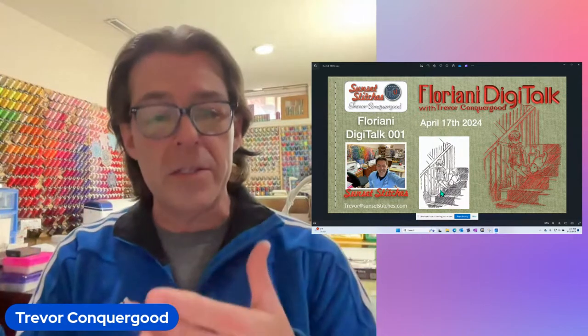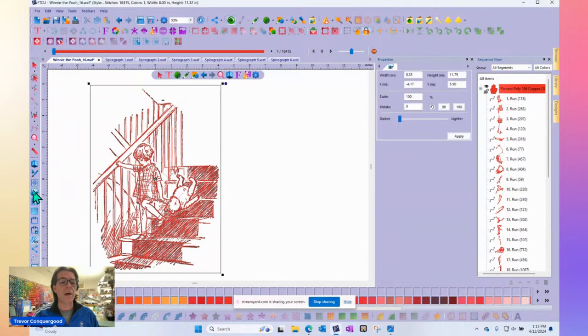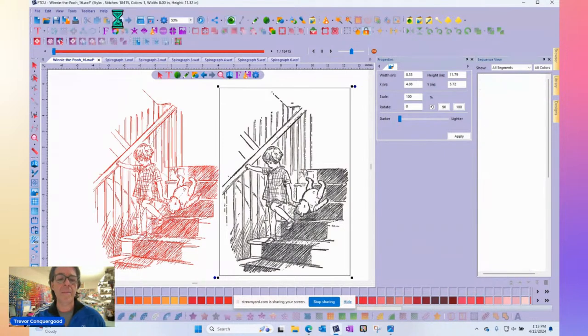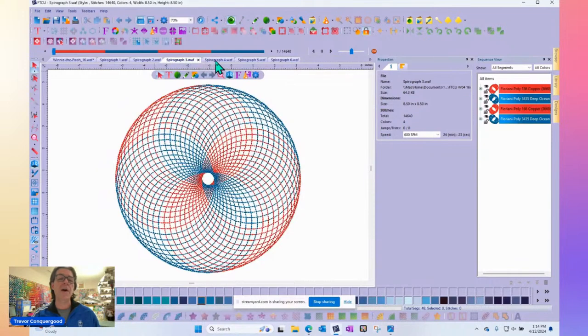I'm going to go onto my screen now. I'll keep my face here but make my screen bigger. I'm going to swap onto the Floriani embroidery software. This is the design I made for Wednesday's live class — I have the actual drawing behind the picture and it's really just a matter of tracing the lines. It doesn't take long, you just click, click, click to get it done. I'll probably also do a few spiral graph designs next Wednesday as well — I'm just having so much fun with those.